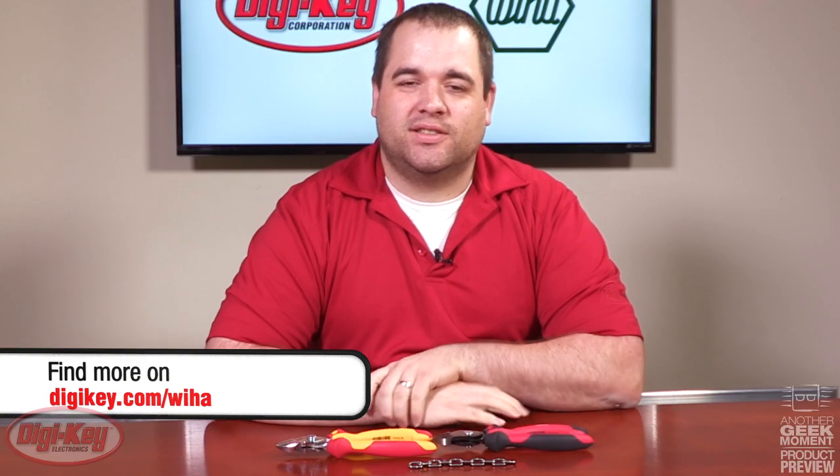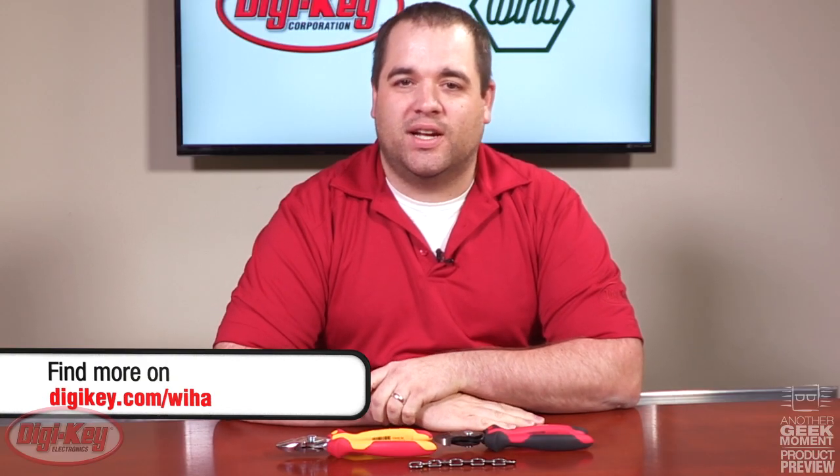You can find these cutters and our whole selection of Weeha tools at digikey.com. Thank you.